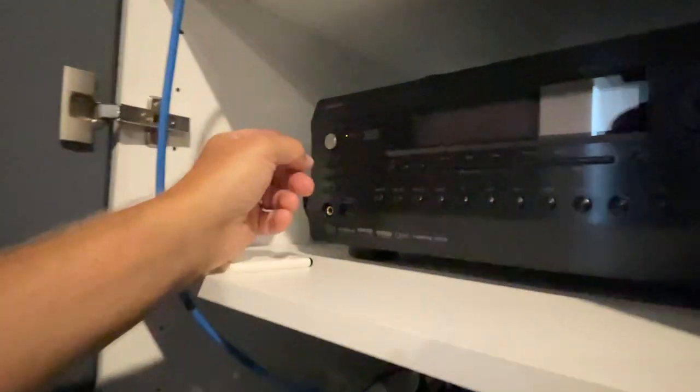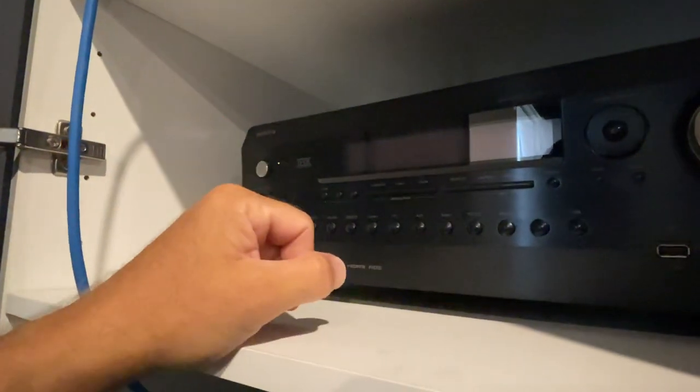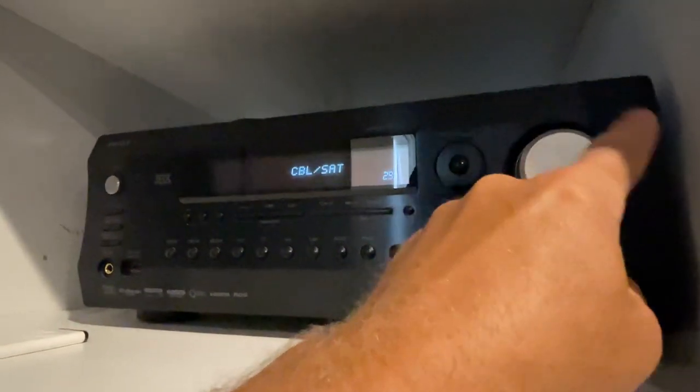Then the next button you need to press is on the amplifier here. You need to press this power button right here, and then it turns on. Your volume control is right there, up and down.